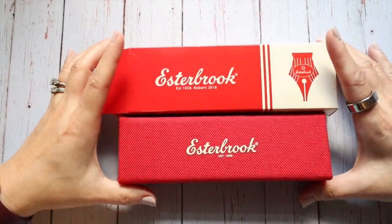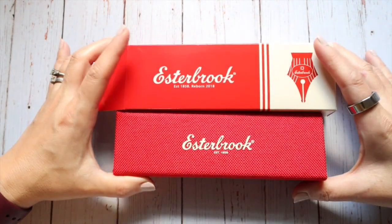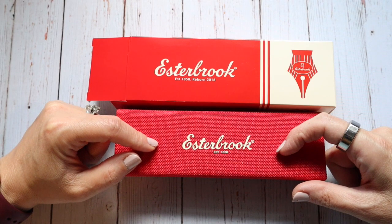Hello! If you would like to join me for a quick first impressions overview of my very first Esterbrook fountain pen, then stay tuned.